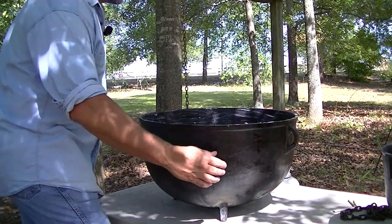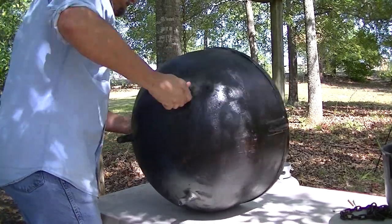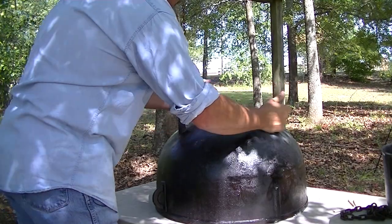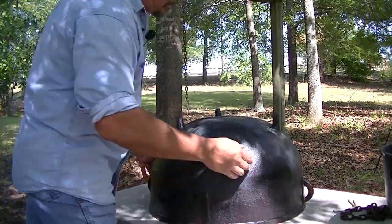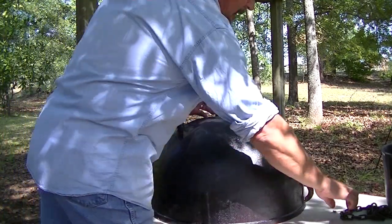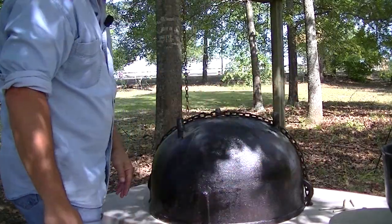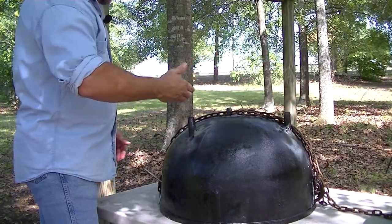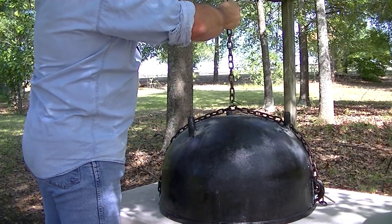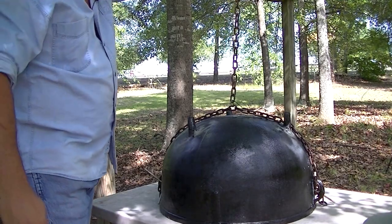Now you want to take and turn this pot upside down — be careful. I'm going to run a coat of grease right here because I want to wrap the chain right here. We've got it greased along where that chain is going to sit. I've got this hooked up where it won't move and we're going to suspend it right over here.